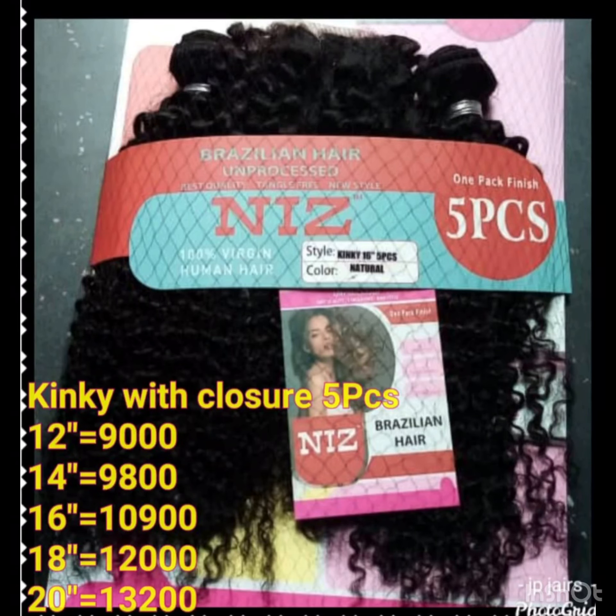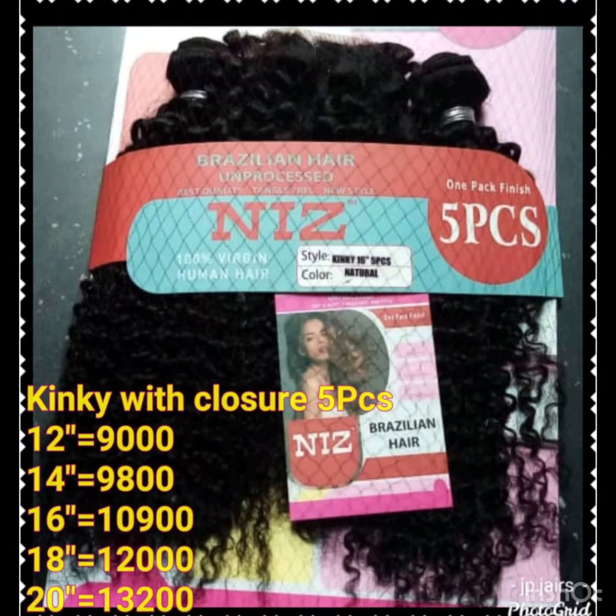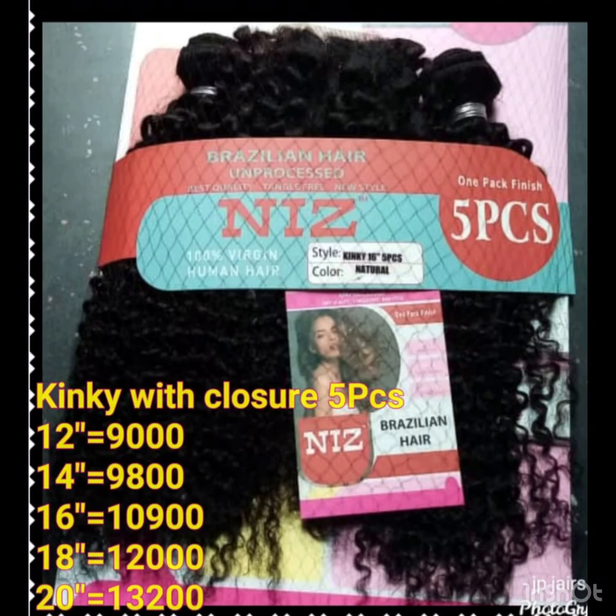This blend hair comes in up to 20 inches. This one is not the original human hair — it is the blend hair. This kinky blend is not the only affordable option they have; they have other affordable styles as well. If you get this blend, you might not even use all of them because it comes in five bundles with the enclosure. So you really have no excuse not to patronize this brand — if you're not buying the 100% unprocessed Brazilian hair, you can buy the blend hairs, and it comes in colors as well.